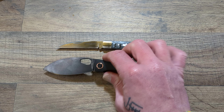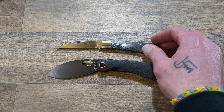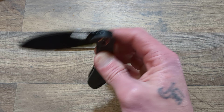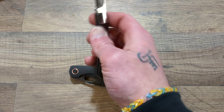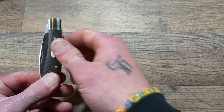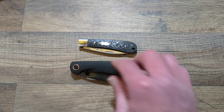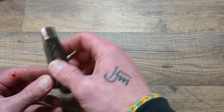I bought both for around $100, and that's an awesome combo. You get a primary carry and a nice slip joint backup for secondary — just a great little combo in my opinion. All right guys, that'll do it, otherwise I'll just keep rambling.